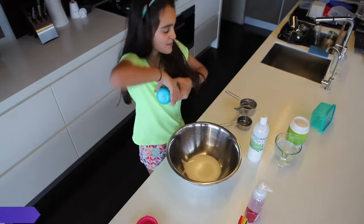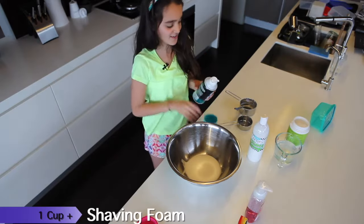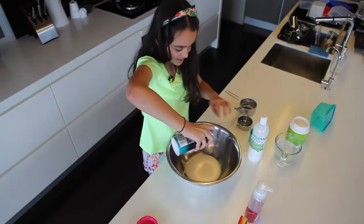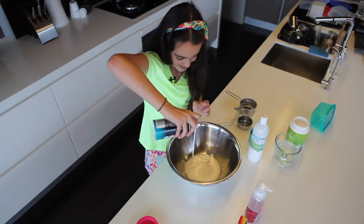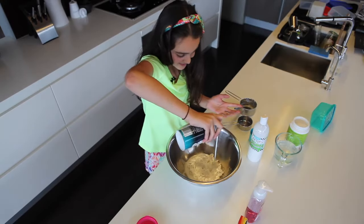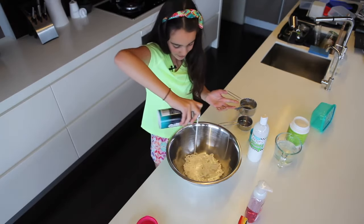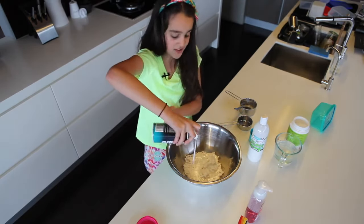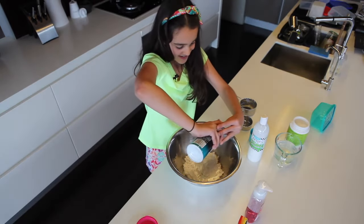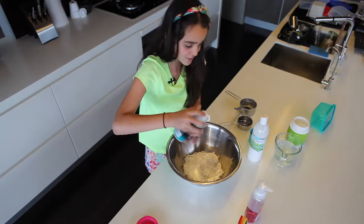Now I'm going to add around about a cup of shaving foam — just until you like it. You can add as much as you want because it's foam, it's fluffy slime. There's no real limit unless you want to stick to about a cup and a half. I think I might need to add a little bit more glue.